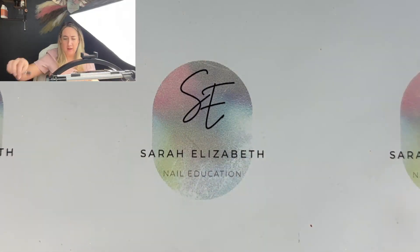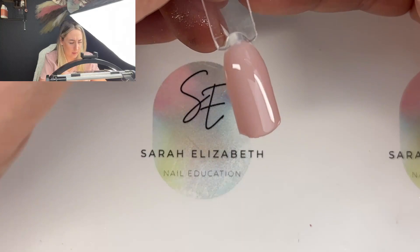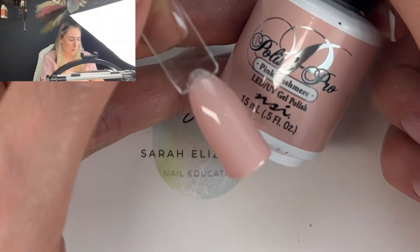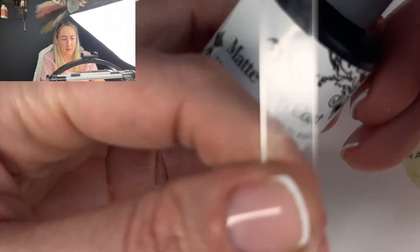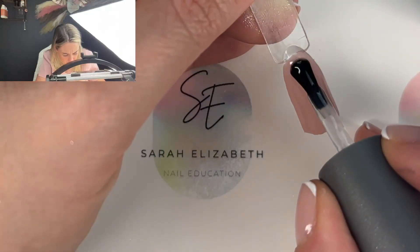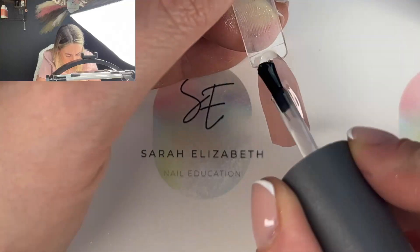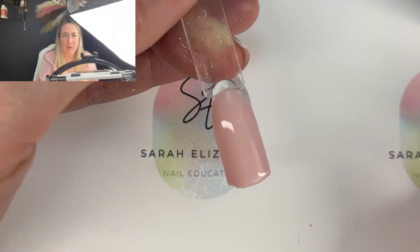So I've already prepared a nail here with the colour I'm using — NSI Polish Pro Pink Cashmere, two coats. Once that's set under the lamp, you'll then go in with your matte top coat, apply that to the full nail, and cure under your LED lamp for 60 seconds.